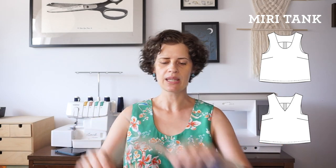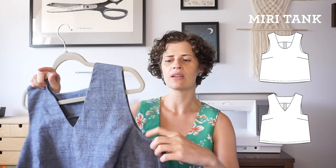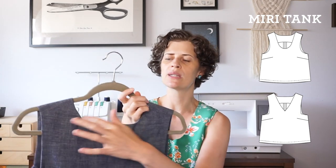The biggest thing for this quarter was a new sewing pattern — my first sewing pattern of the year. I'm wearing it right here. It's the Miri tank top and there are two views. The first view is a really basic curved scoop neck with curved armholes, and view B has a v-neck, squared off armholes, and a squared off back.